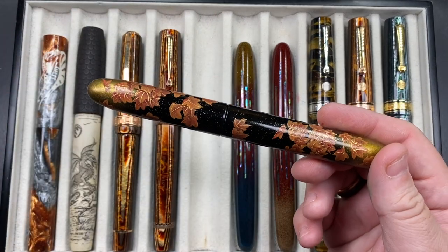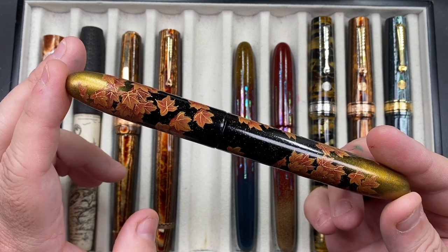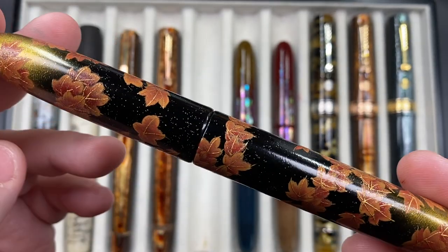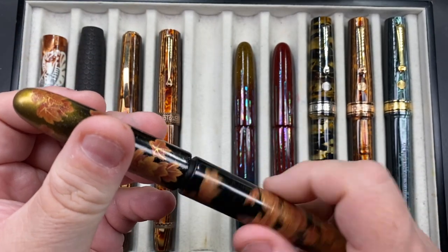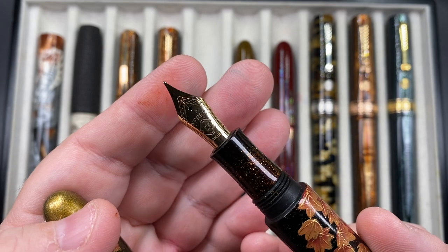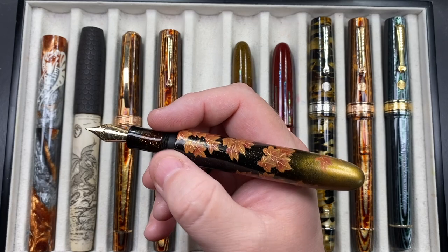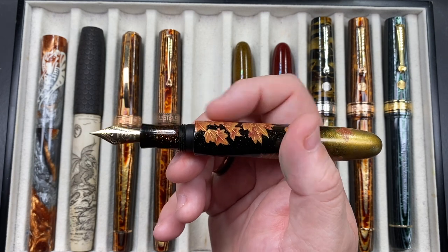The next pen is a newer addition to my collection — a Mr. Cypress Urushi Maki-e called Maple in the Woods. I like to call it Maple Leaf because it features maple leaves. The blackness has some gold dust, with gold on each end. It is a cigar-shaped pen with sparkly gold on the section. It has a 14 karat gold Mr. Cypress medium nib and is a cartridge converter. You can't post the cap on this one — pretty much on all the Mr. Cypress pens I have, you can't post the caps.